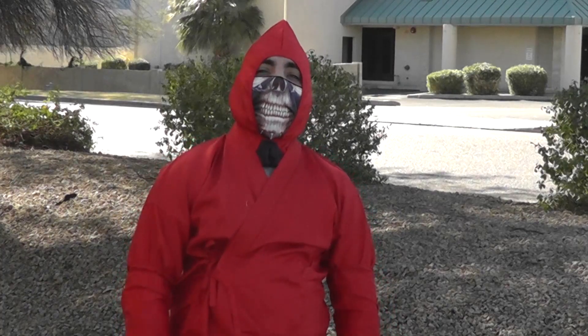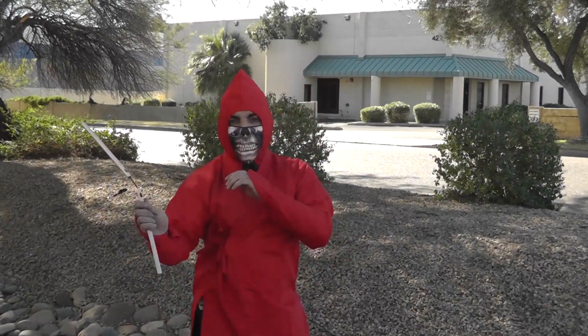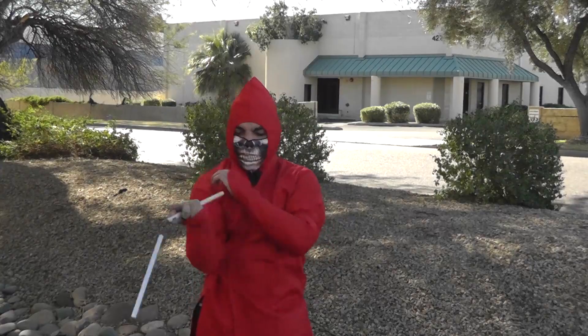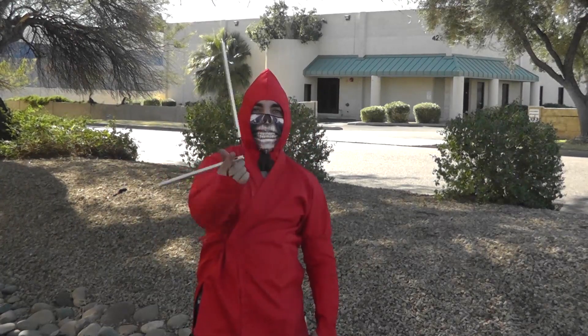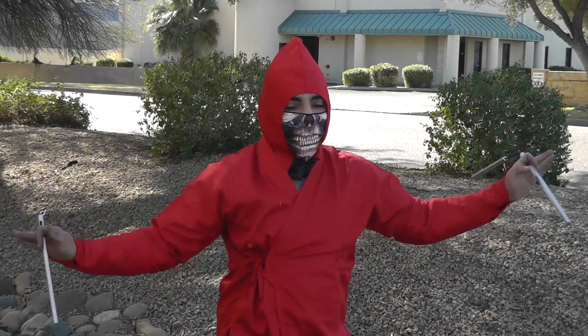You might have noticed that we haven't demonstrated the trick chucks yet — that's because we're inside. But we do have a satellite feed with Big Red, who's outside. Big Red is demonstrating how to use the trick chucks, some tricks that he — or she — knows. Big Red is in disguise. Here's Big Red demonstrating a wrist spin, and here you see Big Red using two trick chucks at the same time — which you can do, although these are sold individually.